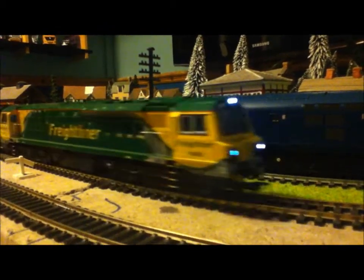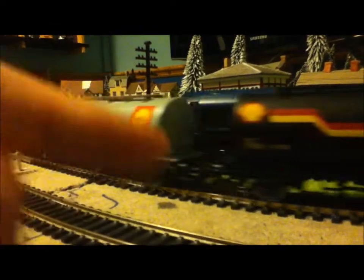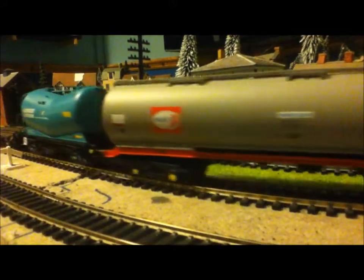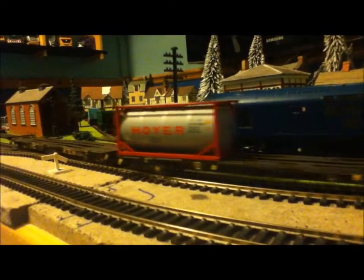I've got three new tankers today — that one is new, plus a big new one, and the container cars are new as well.